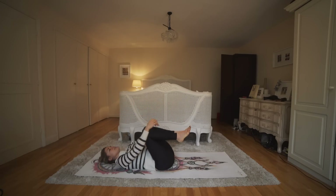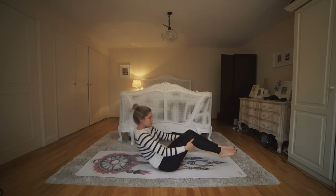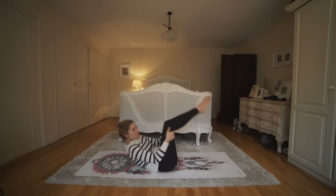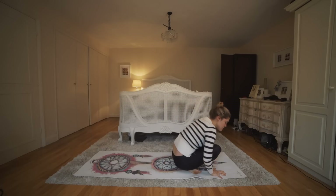Then we're gonna hug the knees in towards the chest and start to rock and roll up and down that spine — just a really gentle rock and roll. Beautiful. Then cross the feet, place the hands into the floor.